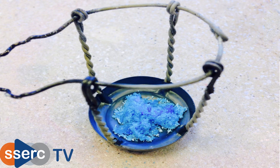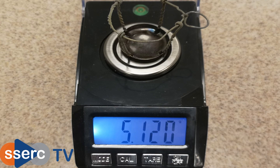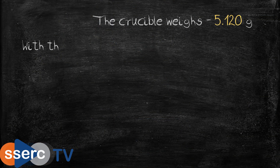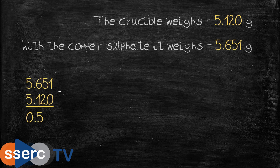Today we're doing this on a micro scale using a bottle top crucible. First weigh out between about half a gram and a gram of blue copper sulphate. As you can see we have just slightly over half a gram here.